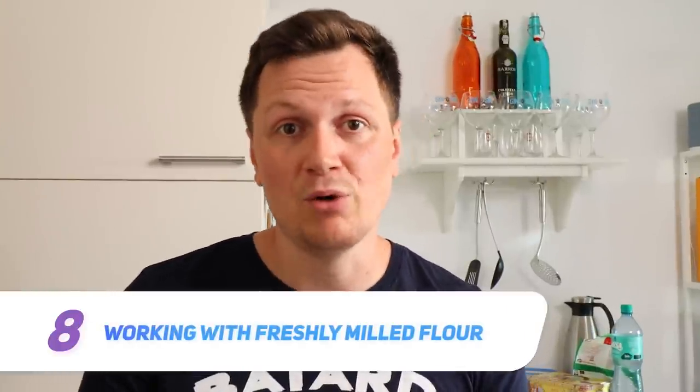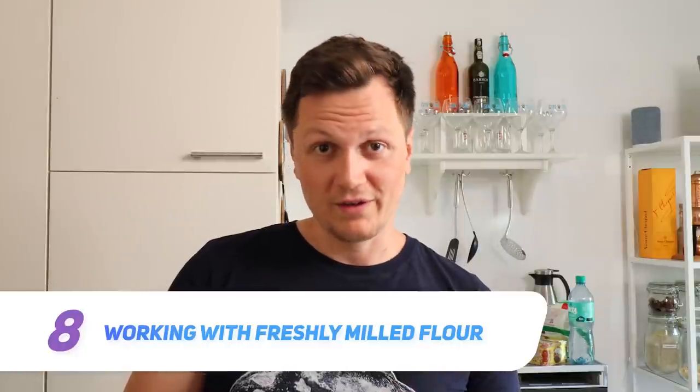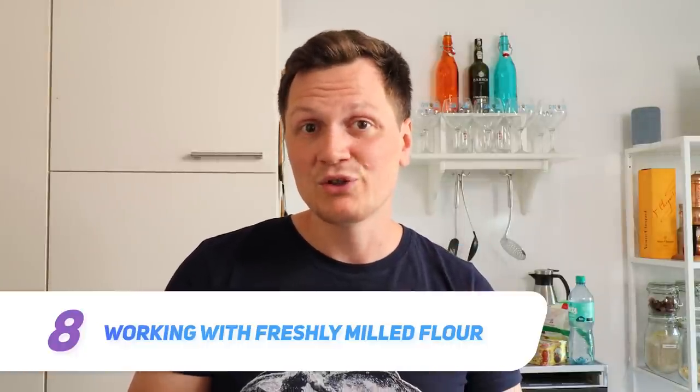Typically all bakers resort to buying already-ground flour, but what if you want to bake with freshly milled flour? There are a few gotchas, and Matthew James Duffy shares what he has to say on this topic.